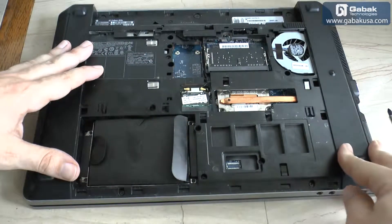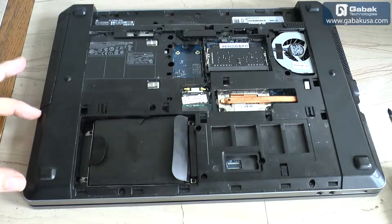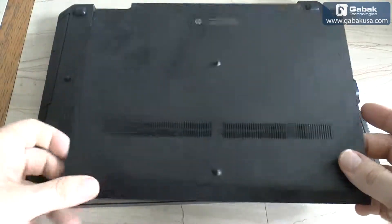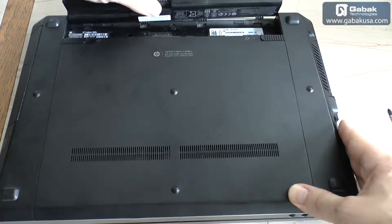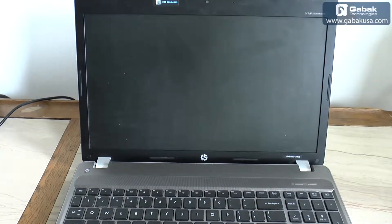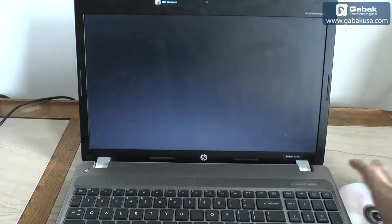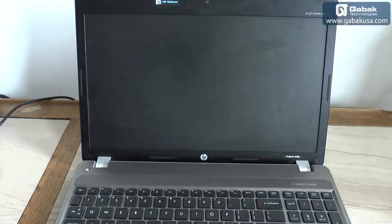Once we have everything in place, we put everything back as it was. If you have a tray, just put it back with the hard drive and then the screws. In this case there's also a slot for more memory if you want to upgrade that too. Now we put the battery back in. We turn it on and see if it works — we remove the DVD from the drive first.